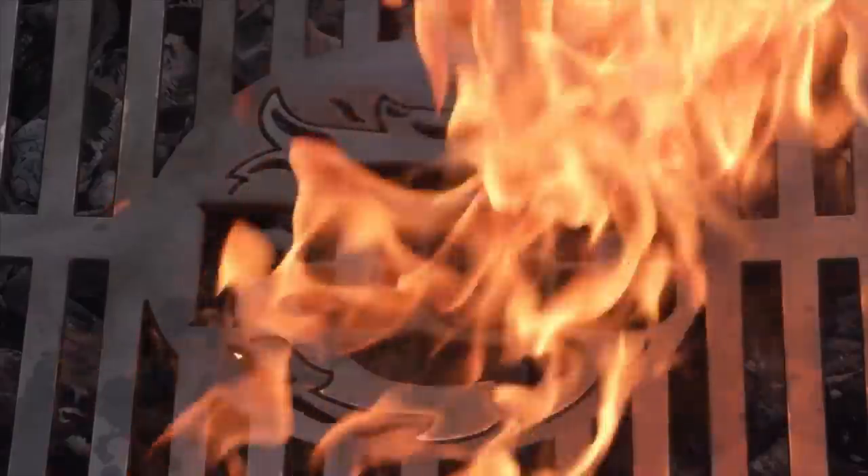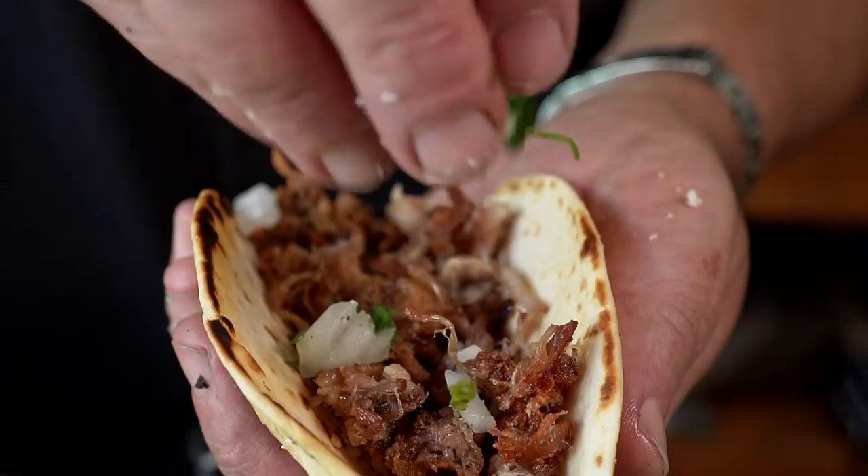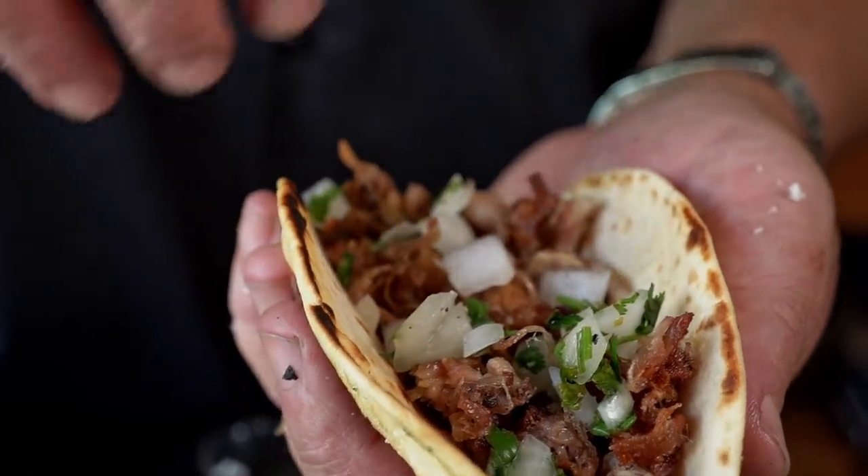It's taco time! Welcome back to another edition of The Fogo Life. I'm your host, Captain Ron. And what we're going to do today is something totally different — pork carnita tacos. That's right, but not just any pork carnita tacos. We're using pork belly and pork shoulder. Can't wait. This is going to be so good.